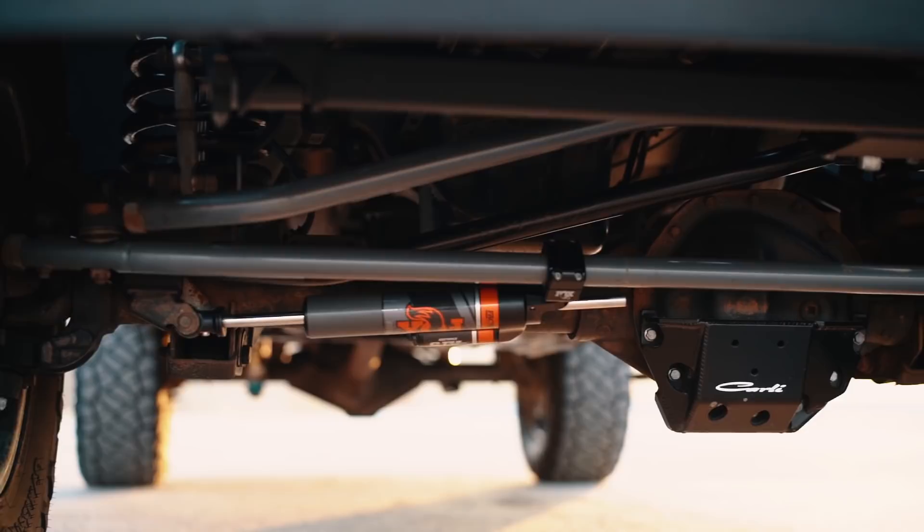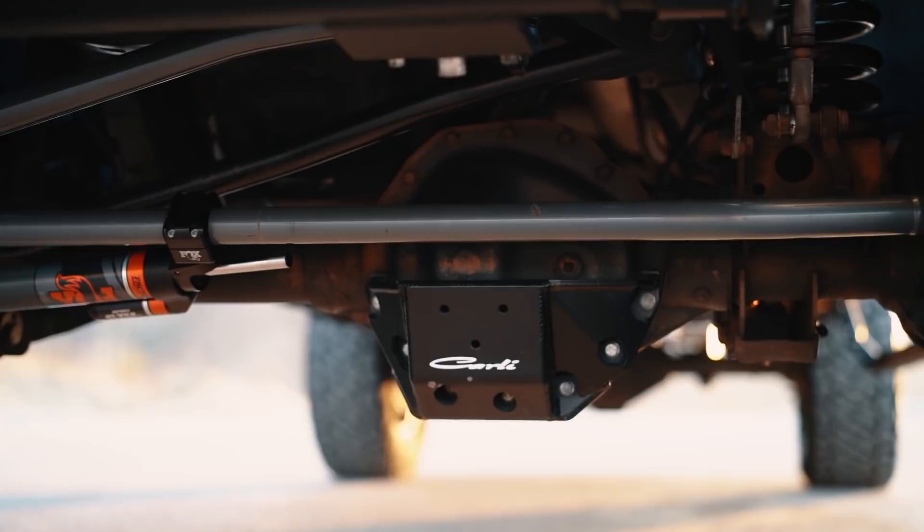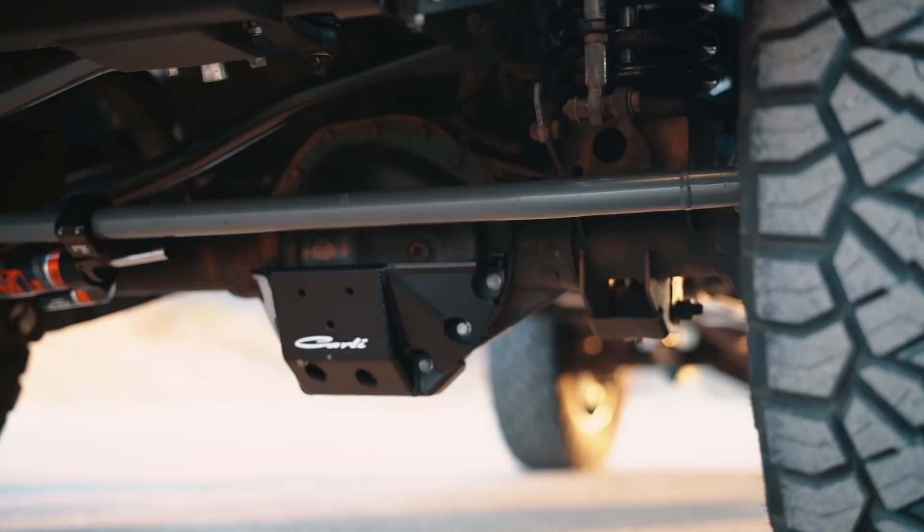The other thing you're going to need is a track bar. As you're lifting your truck with that two and a half to three inch lift, it's going to shift the axle over slightly and pull on your factory track bar because it's a little too short for the new height. I really like the Carli and Theron track bars — I think those are the two highest quality on the market. Basically, you need something to recenter the axle under the front of the truck after you do that two and a half to three inch leveling system.